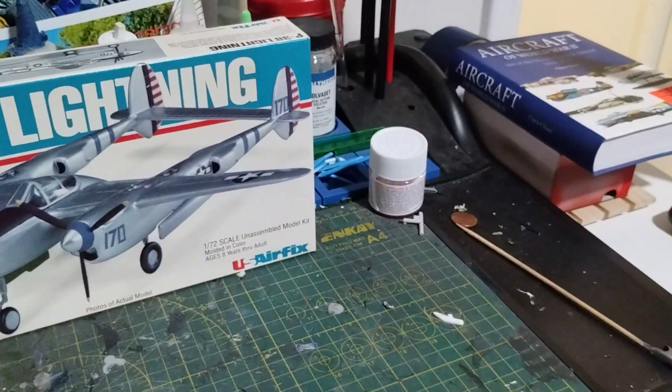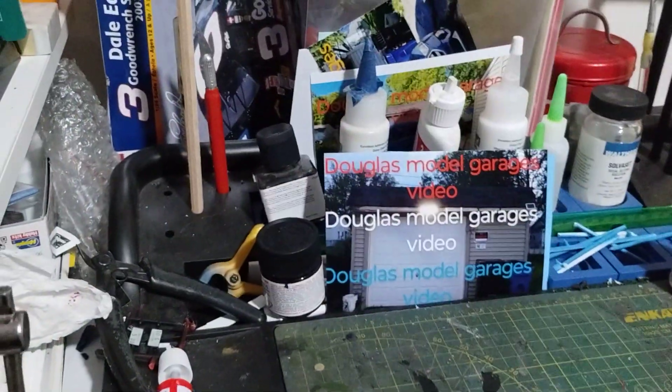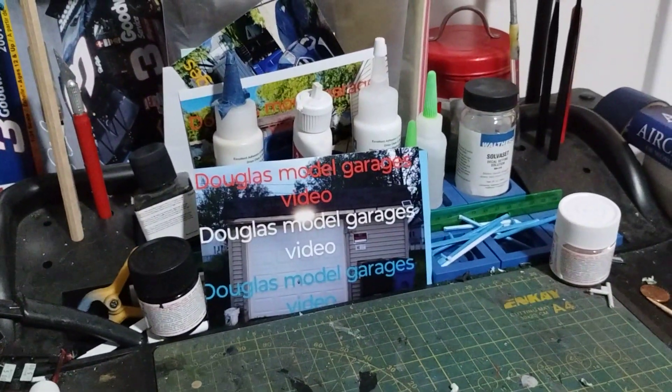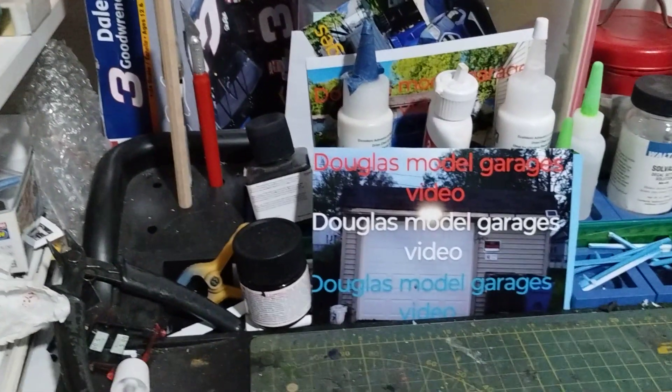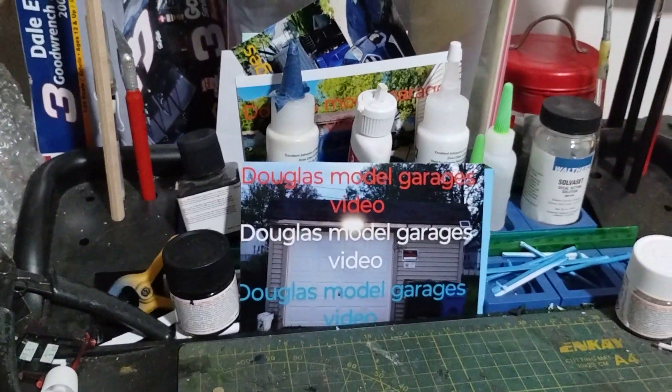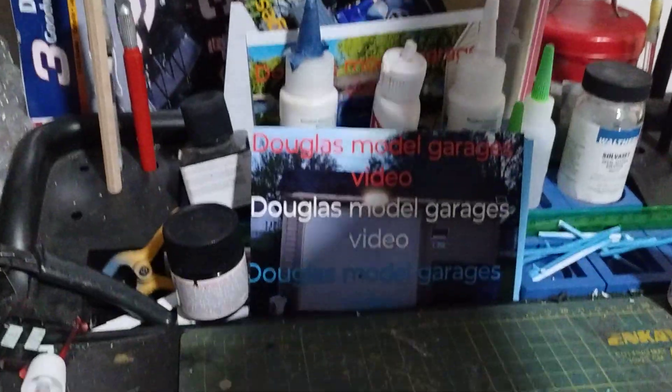I also got the NASCARs that I want to do for Jeff's Model Garage NASCAR kits and stuff. Just thought I'd show that to you guys.